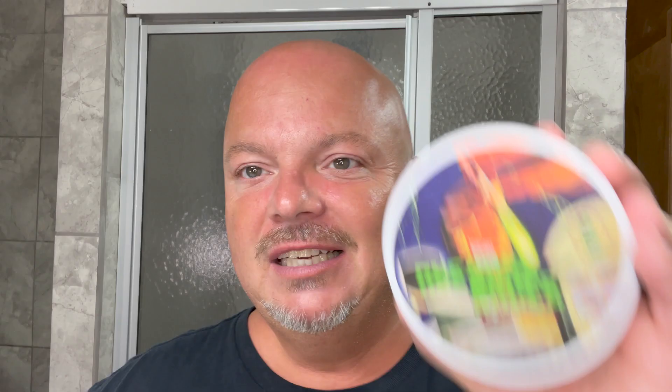It's got a bright sort of green barbershop vibe to it, and this soap actually goes with this splash, unlike the Perazzo Green soap, which really doesn't smell like the splash. Douglas was kind enough to make this for me, and I absolutely love it. The reason I'm using this in part is because Douglas and Fran are going to be on Real Talk this Friday at 8 p.m., so I hope to see you there. That should be a fun show. And that is me right there on the label.